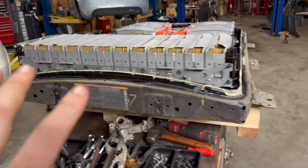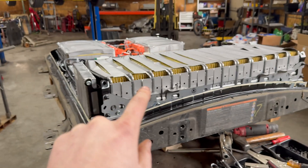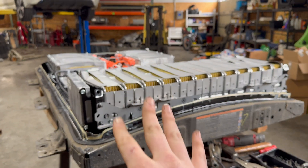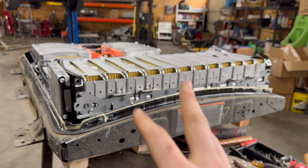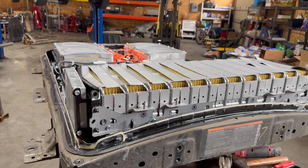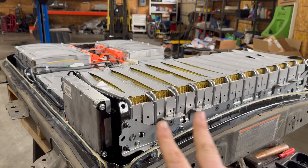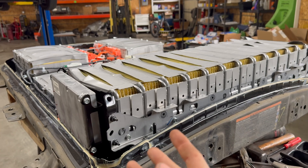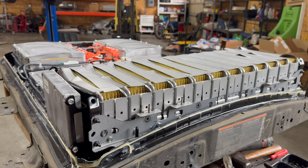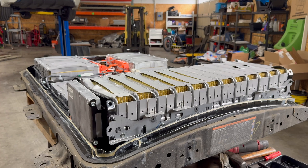Unfortunately, this is a pretty well-known issue on higher mileage Leaf packs, particularly for the 40 kilowatt hour and to some extent the 62 kilowatt hour as well. This car had about 126,000 miles on it, which is not super high mileage but it's up there. This is usually most prevalent on packs that have either seen a lot of DC charging or lived in hot climates. It's not very hot here in Portland, Oregon, so I suspect this car probably saw a lot of DC charging for much of its life.